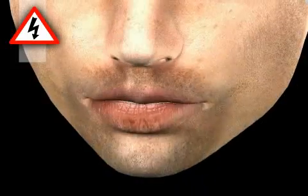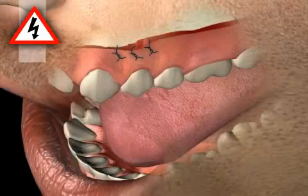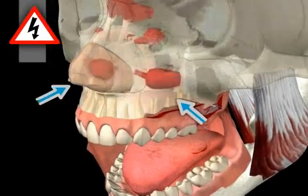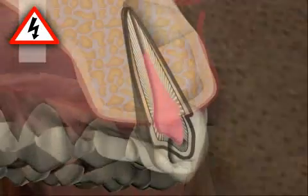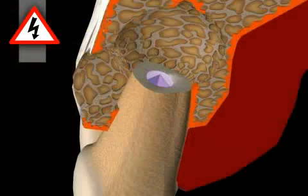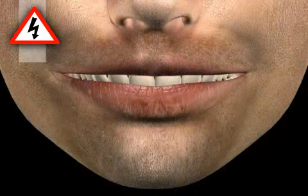Injury to neighboring roots and related consequences, such as sensation disturbance in the tongue and/or lips, wound infections resulting from non-adherence to conduct rules, sinus cavity openings which can lead to sinusitis as an additional consequence, inflammation recurrence after surgery, incomplete resection and/or overlooking of root parts. Incomplete sealing of the root can lead to heavy bleeding. Such complications are very rare today, due to positive medical developments in the last few decades.